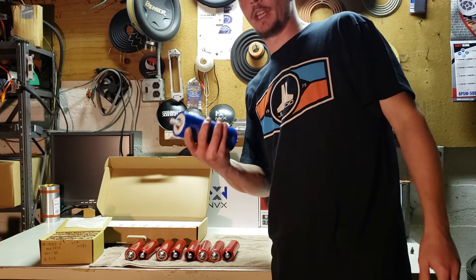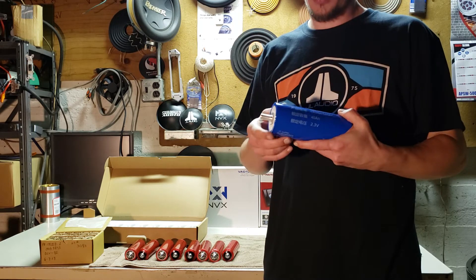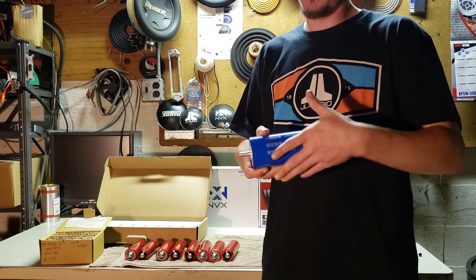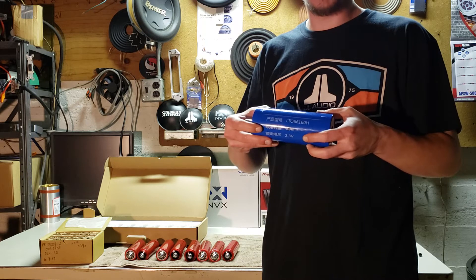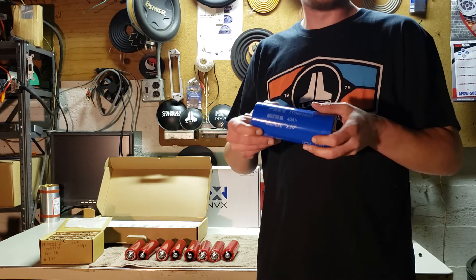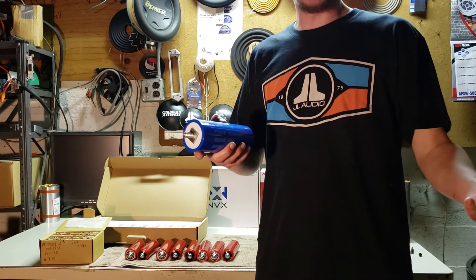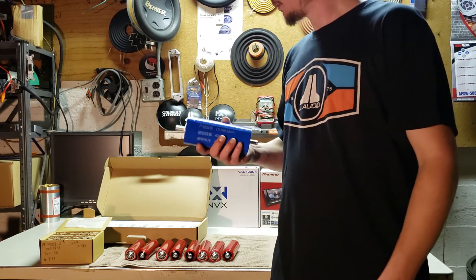Excess Power is coming out with a DIY store — it's actually up now and they're going to start shipping within the next month. They're using the Yinlong cells, which I'm really happy about because of the safety factor. It's essentially a rebranded Yinlong setup — they've been working with Yinlong to set it all up. They'll have bus bars, cases, and hopefully balancers and everything else you need to build your own battery. Props to Excess Power — I'm really happy they came out with something for DIY guys and that they brought out something safe, because that's always a big concern.